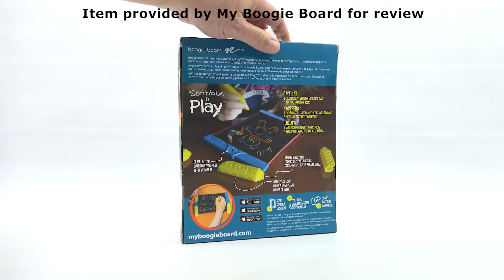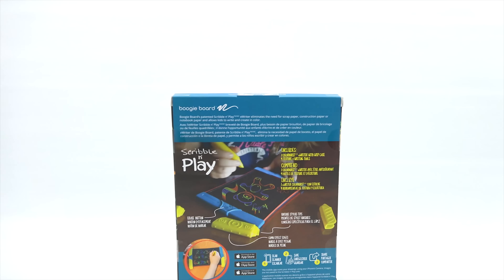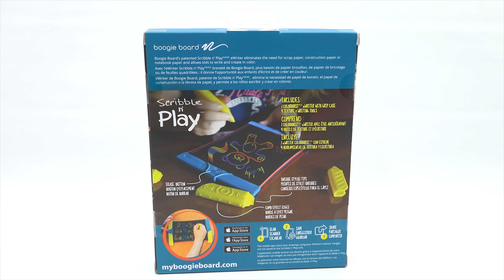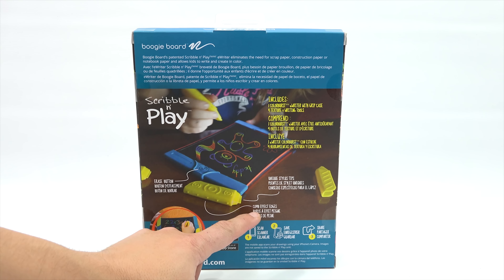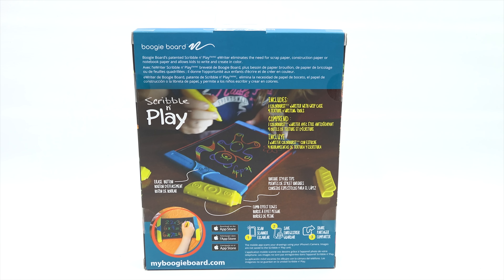It'll be fun to check this one out. Let me turn this up a little bit. It says Boogie Board's patented Scribble and Play e-writer eliminates the need for scrap paper, construction paper, or notebook paper, and allows kids to write and create in color. It includes an erase button, comb effect edges so you can do different effects with the little plastic pieces, and unique stylus tips to draw with. There's also an app for scan, save, and share.